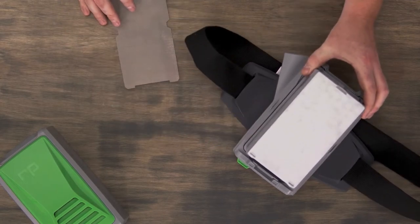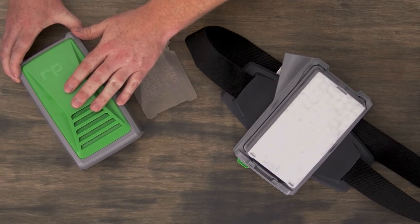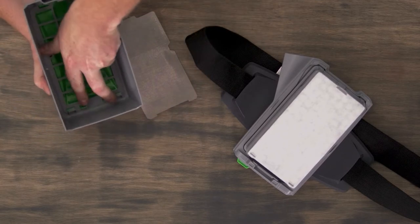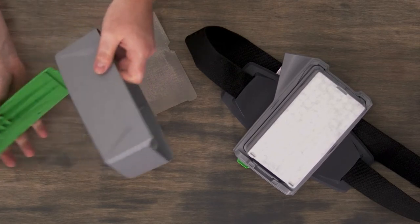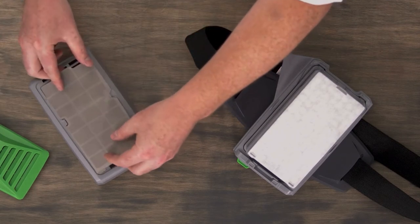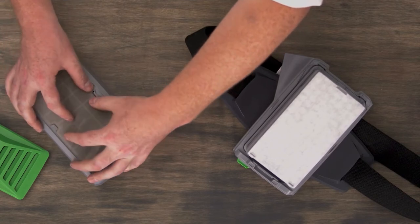Now if you need a spark arrester, that gets mounted onto the filter cartridge door of the PX5. To install this, you first need to release the two tabs on the inside of the door that releases the green cover. You'll then be able to insert the spark arrester into the two tabs on the filter cartridge door.